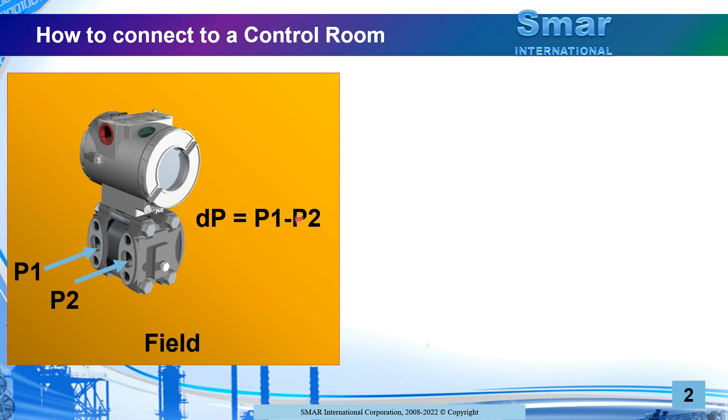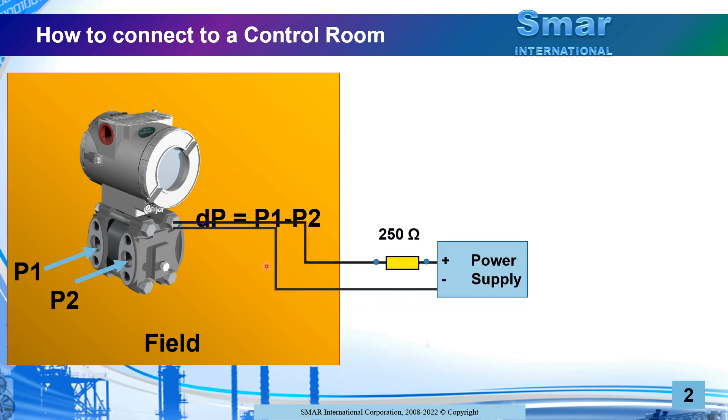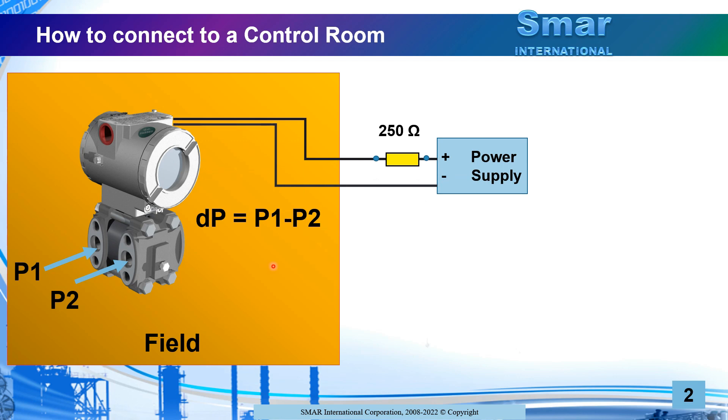Now, taking the connection to the control room — let's think first of a pressure transmitter in the field. We have a smart differential pressure transmitter and we are applying P1 and P2 on the two outlets. The output of the transmitter will be the difference P1 minus P2, considering the differential module. If the transmitter is connected alone in the loop, it will provide a 4 to 20 milliamp signal according to the configuration, and on top of that, the HART communication signal is used to acquire variables, perform maintenance, and set up the transmitter configuration.